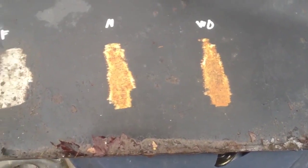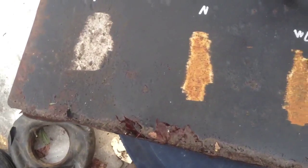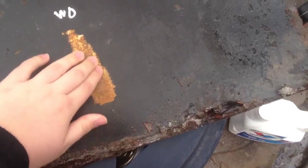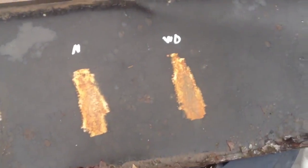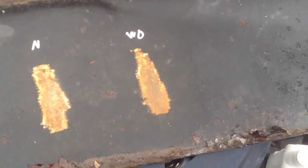As you can see here, Fluid Film is still going strong. There's nothing on it. WD-40 spray actually rusted worse than nothing, if you can believe that. So we're going to sand this WD-40 one down and spray it — put some motor oil on it — and see how that works.